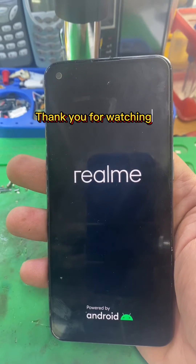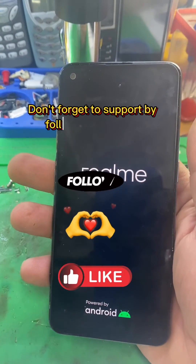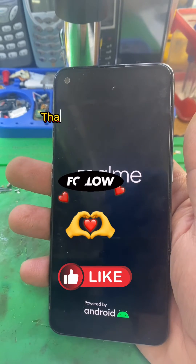Thank you for watching. Don't forget to support by following and liking. Thank you. Good luck.